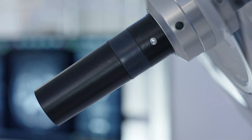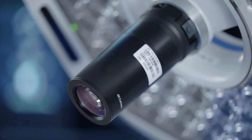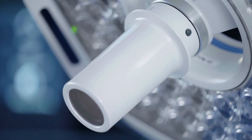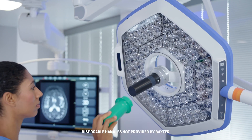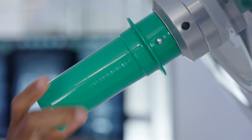Both sterilizable and disposable covers are available. When using sterilizable covers, slip the cover on over the handle and twist until it is locked into place. For disposable cover adapters, slip the adapter on and twist until it locks into place.